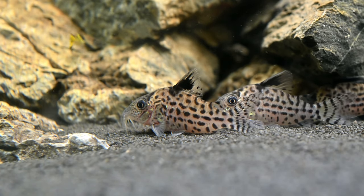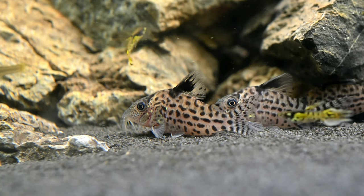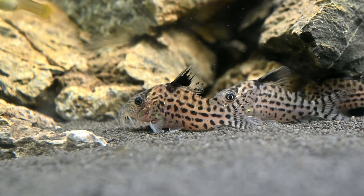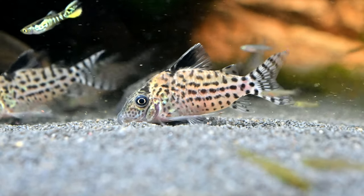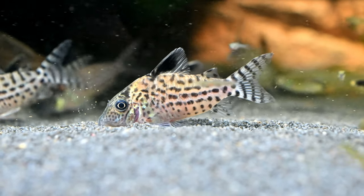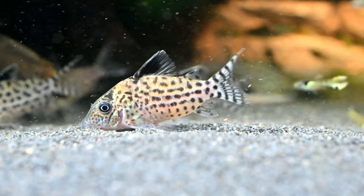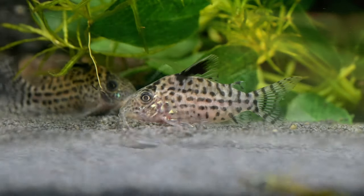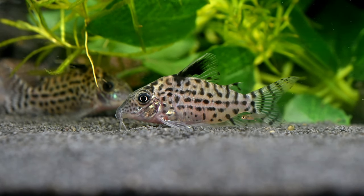It usually takes between 1 and 3 days for the eggs to hatch, depending on the water temperature and conditions, and an additional 2 or 3 days for the yolk sacs to be consumed by the fry and for them to become free-swimming. Once they are free-swimming, you can feed the fry with infusoria-type foods such as rotifers. Once the fry grow to a decent size and won't be seen as a snack, you can then introduce them into the community tank where they will join the existing shoal.